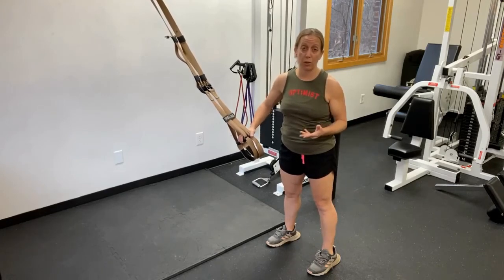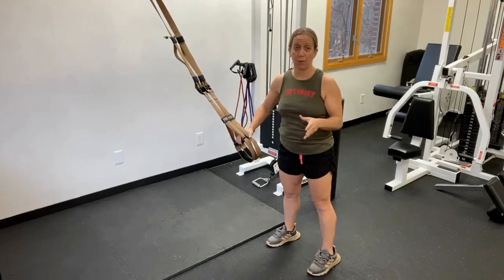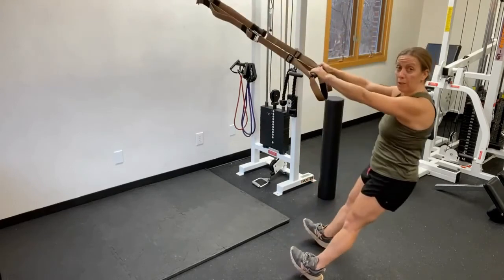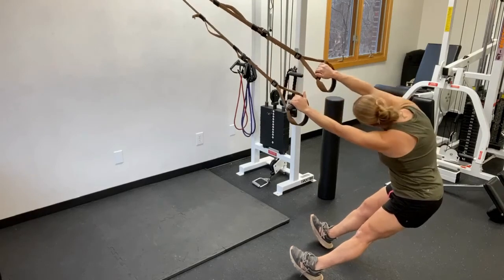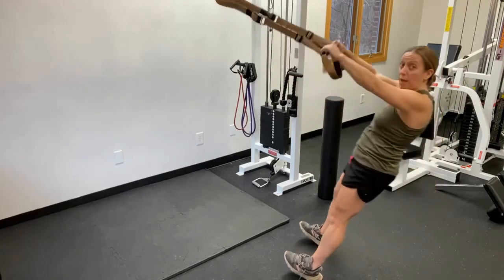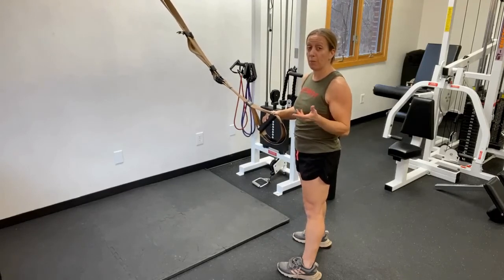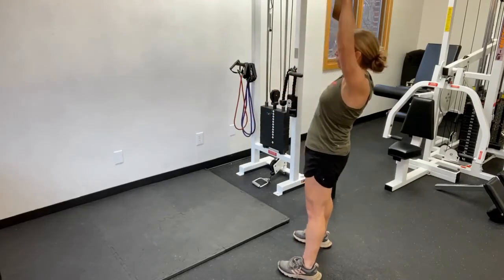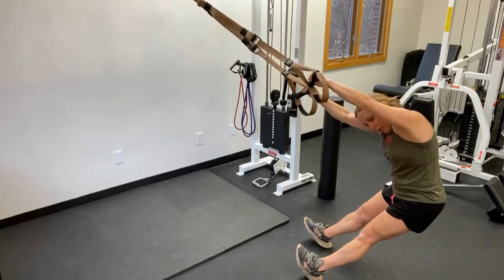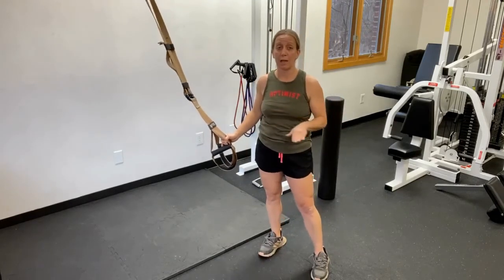The final TRX stretch targets the lat to help the shoulder blade depress fully during scapular range of motion. With arms up nice and tall, hinge those hips and sit back down, then rotate to look into one armpit, come back to neutral, and rotate to the opposite side, then thrust the hips back up. This gives great range of motion in the scapula. However, if your biceps is irritated and you can't bring your arm overhead, this exercise is not warranted yet — it requires more range of motion at the glenohumeral joint.